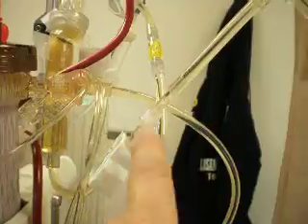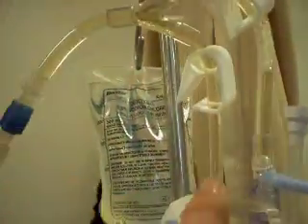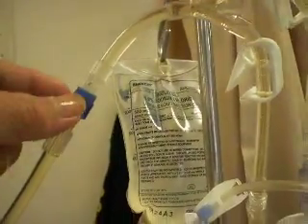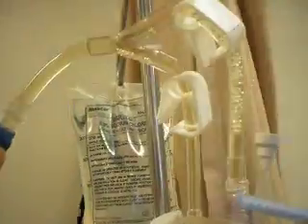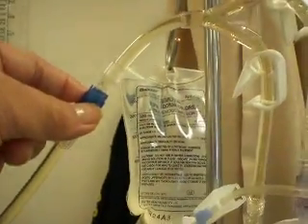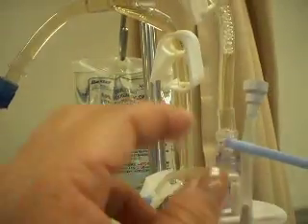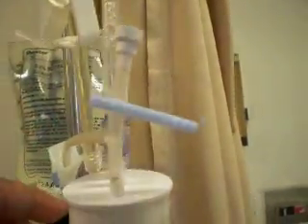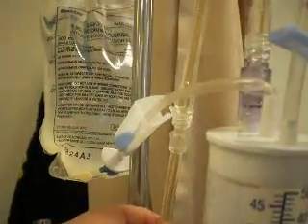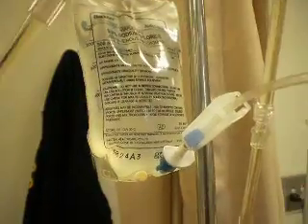We'll see the line end where patient's plasma has been drained and it's disconnected into a Y connector. This Y connector has to have one end as a female connection, and the other two ends have to be a male end — otherwise it won't fit into the micro-drip set.